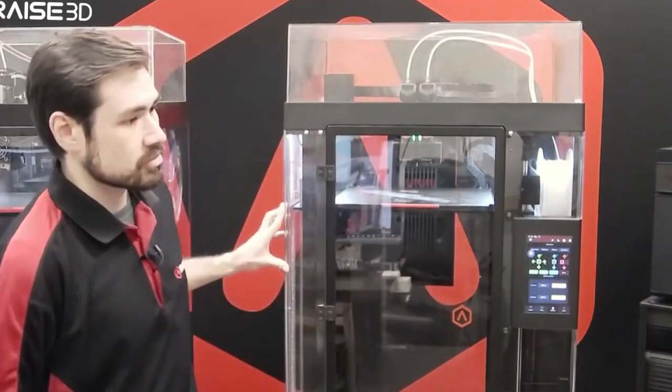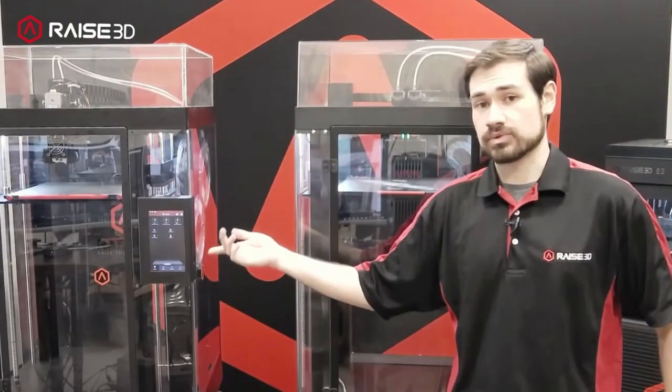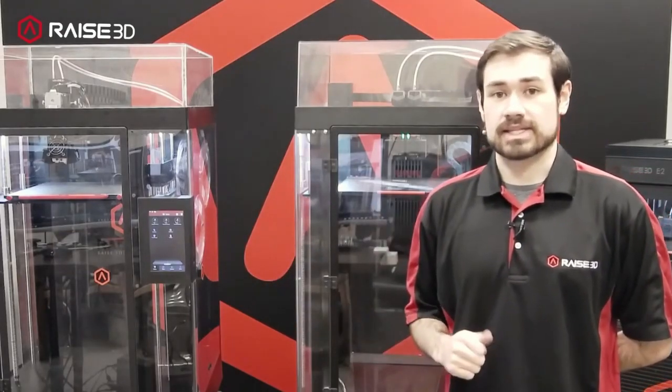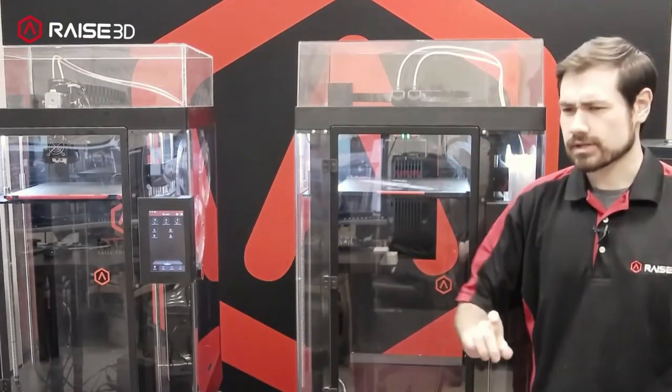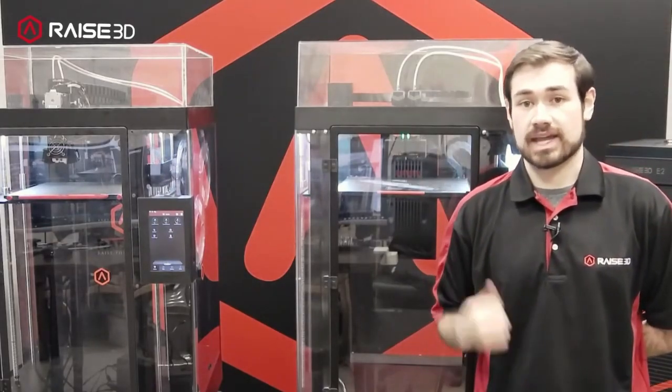Welcome back to the Raise 3D studio. For this stream I'm going to be going over the Pro 3, running through a lot of its features. We did a couple of other streams before looking at the new machines, but I want to take more time with the Pro 3 and go through some replacement parts. There are a lot of differences between the Pro 3 and the Pro 2 — most of them are quality of life upgrades. The camera has been upgraded to a higher quality camera, the runout sensor is in a different location, but it still has filament runout sensors and power loss recovery.